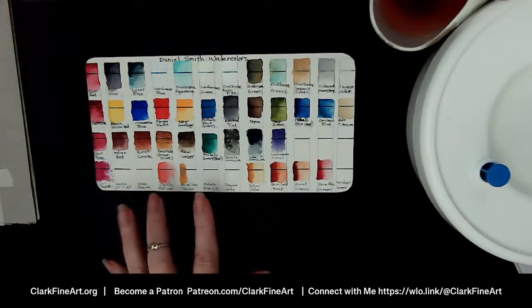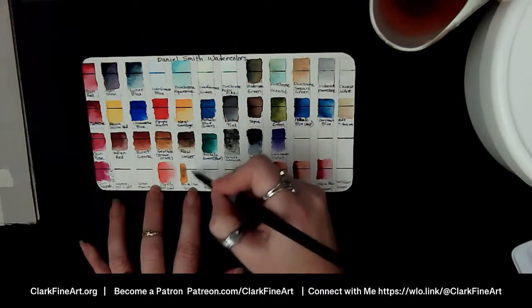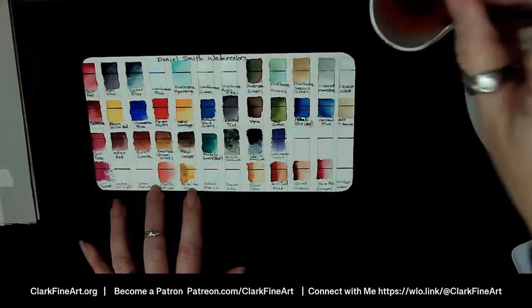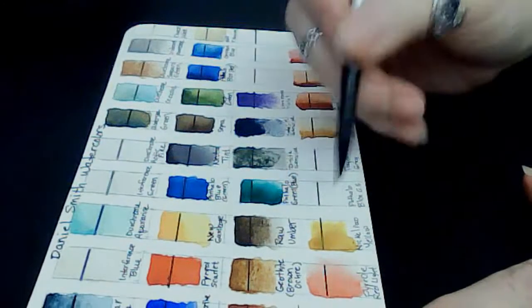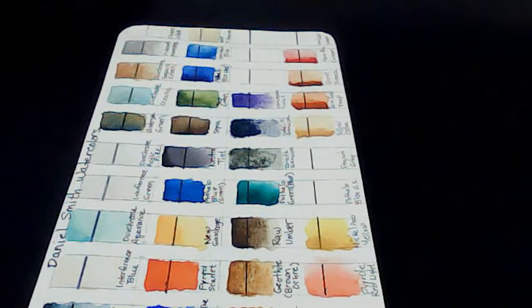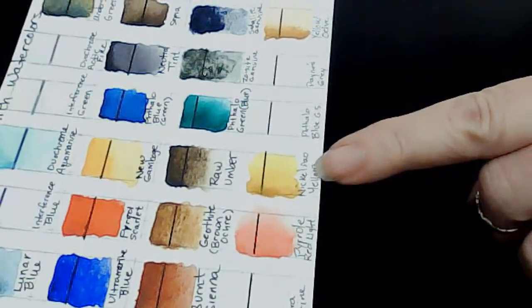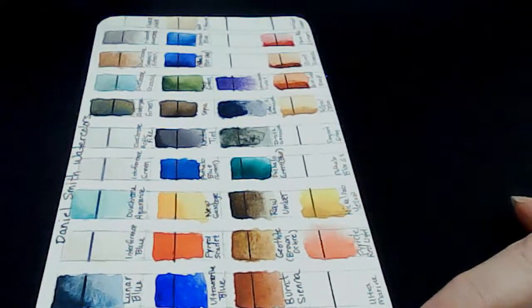What I'm doing is putting water on one side and then the color on the other side, and as they connect — oh wow, look at that color! This is not doing it justice overhead. The Nickel Azo Yellow at higher concentration has that Yellow Ochre feel to it, but then look how bright it gets when diluted. I like it a lot.